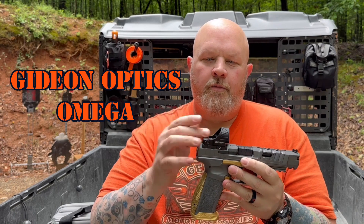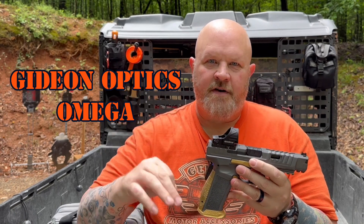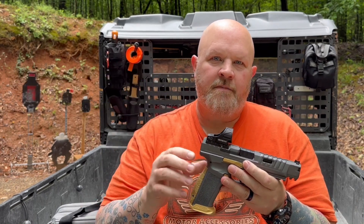So there is the Gideon Omega. Those guys are starting to get into the optics game — they also sent me home with the RMSC pattern one and a Glock 48 slide, so you'll see that coming out here on the channel. I like this a lot. Definitely a good defensive or carry optics red dot with that big 65 MOA circle. And I was wrong — it is a 3 MOA dot in the center, not 2.